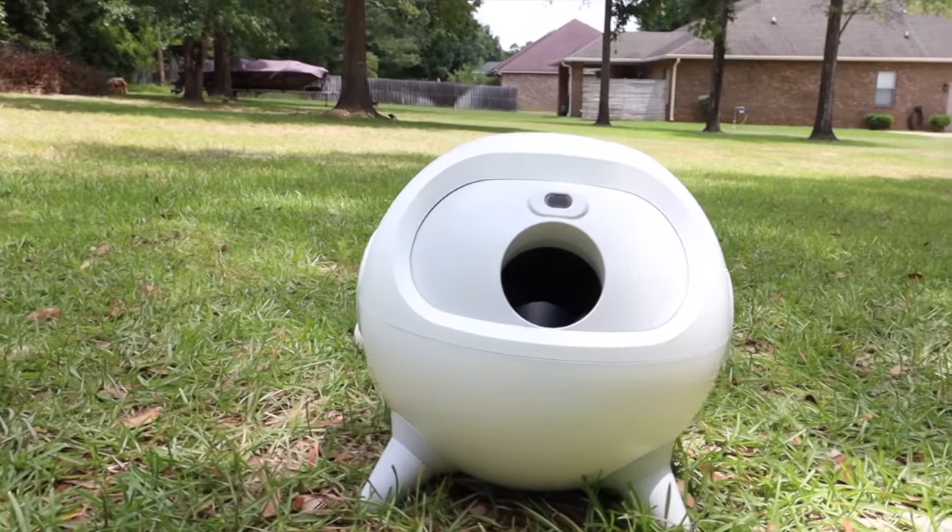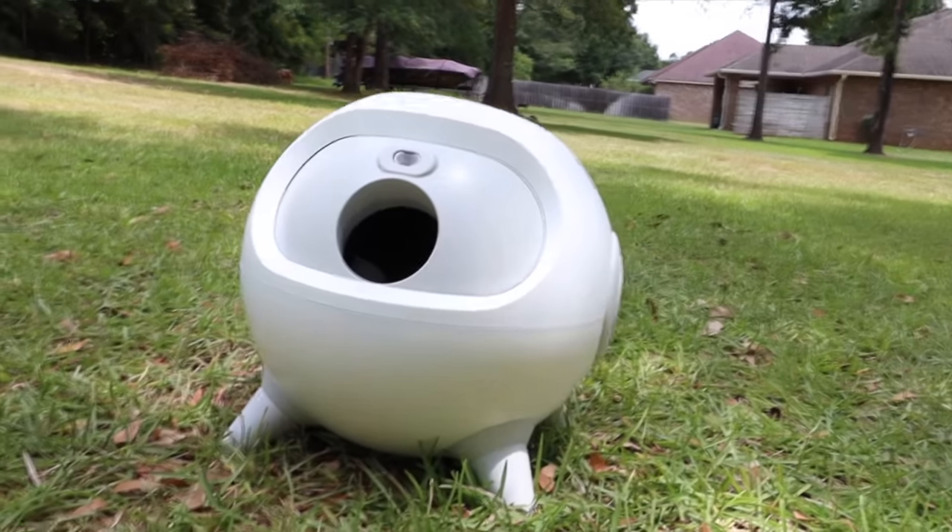Uapet sent out their electronic ball launcher, the iRetriever, for me to test out. Big shout outs to Uapet for sponsoring this video. Let's go ahead and get started.